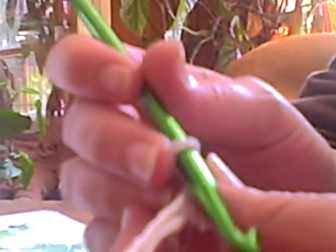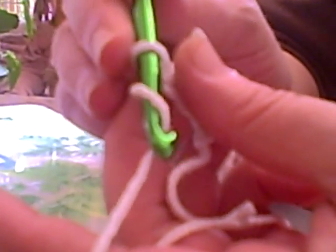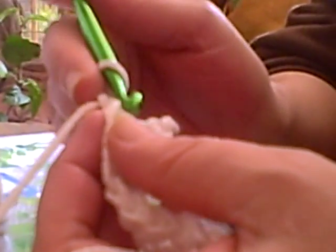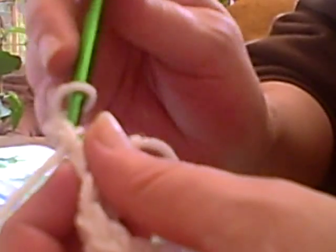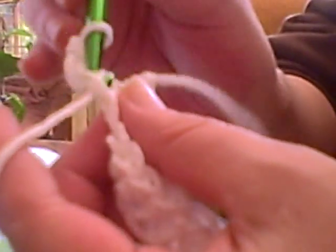When you get to the end, you chain one. Chaining is what you did to start out with — this is one chain, like you did when you were making the length at the beginning. You turn it around and you're gonna go in your first hole, not your third hole like at the beginning. Every time you turn it around to make a layer, you're gonna go in your first hole.